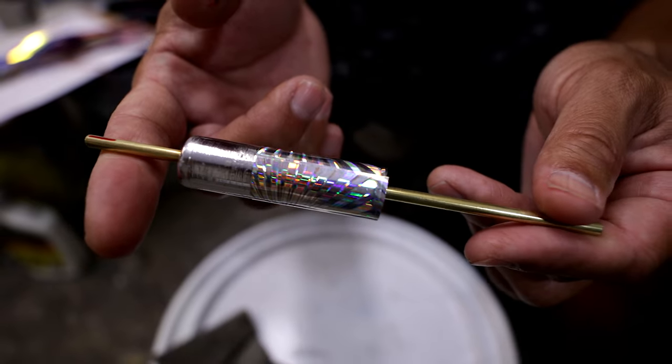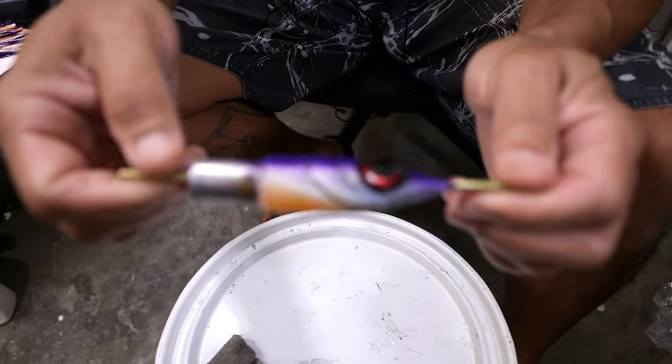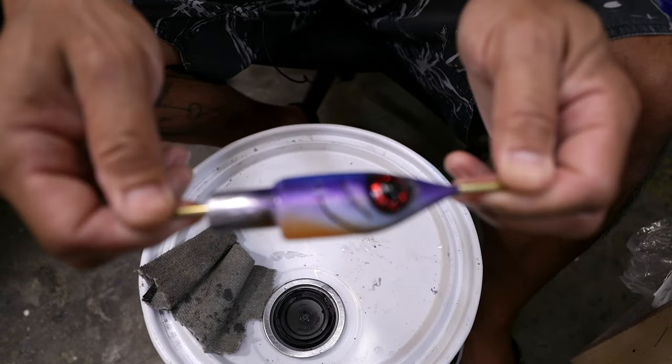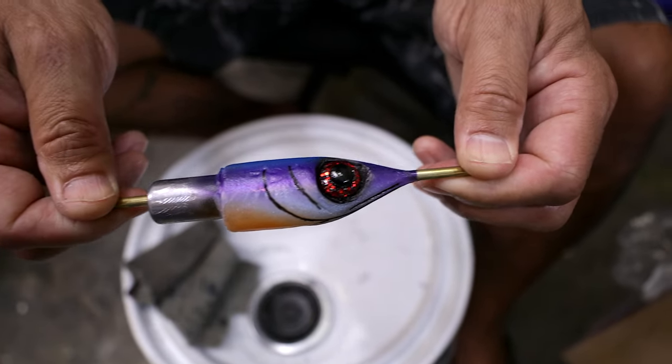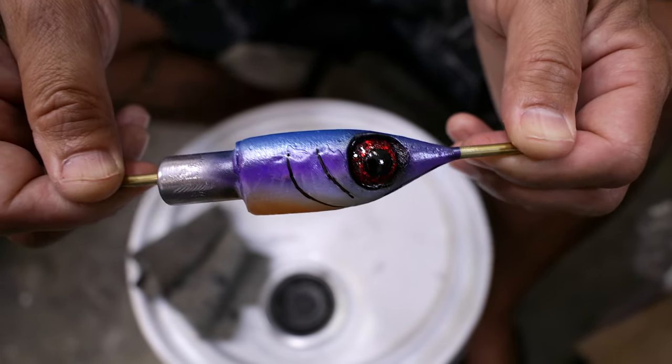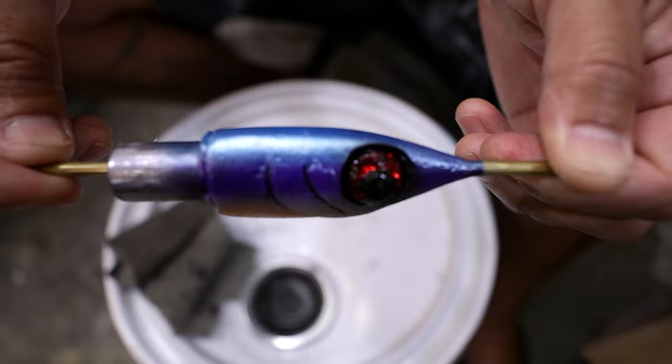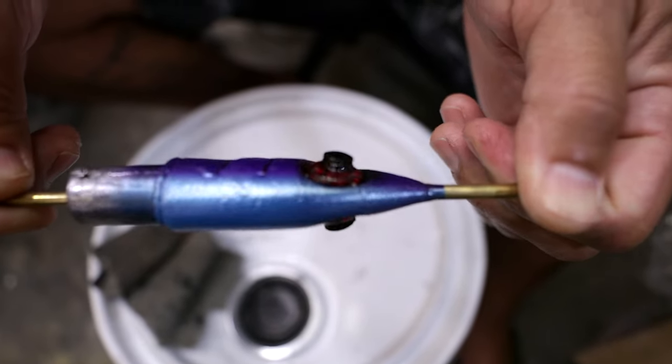That would be step two, and then we pour this fish insert — it comes out as a blank white surface, and then we need to sand that down and clean it up.